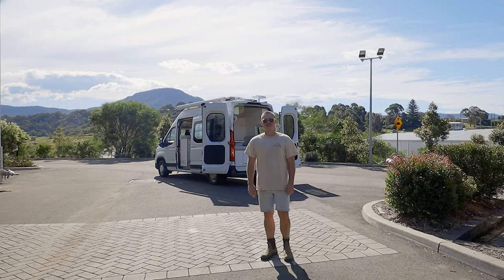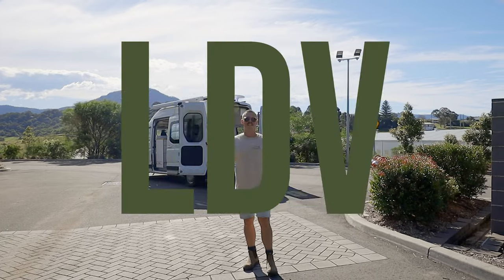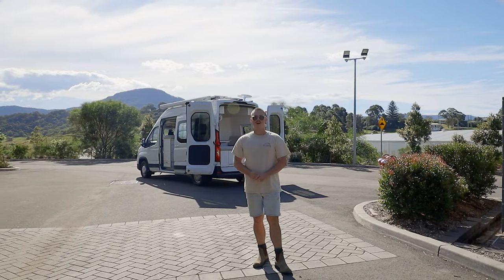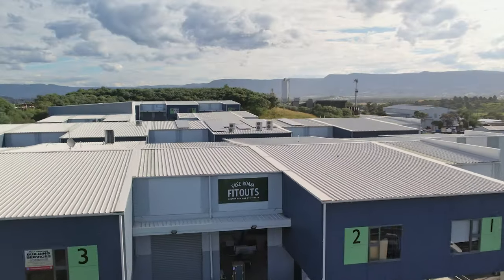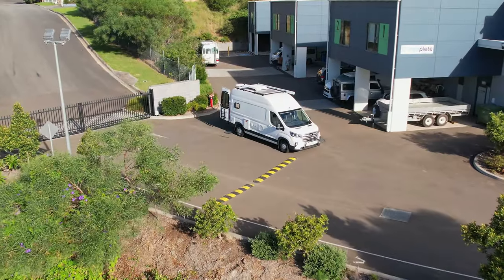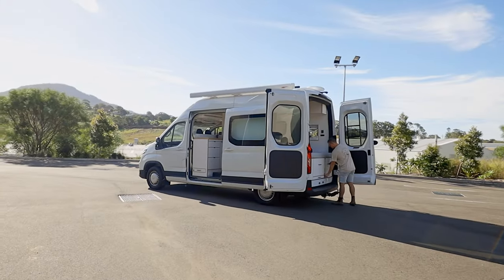Welcome back to another video. Here in the background we've got the 2022 LDV Deliver 9 long wheelbase high roof. We've worked with Camplify on this one — it's their first prototype of this van. We custom designed everything inside with the layout and everything that you see, built it all in-house. Really happy with the overall design and I can't wait to show you guys through it.